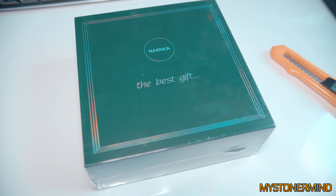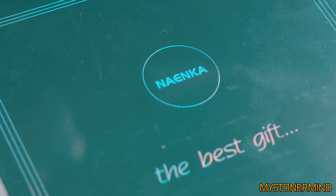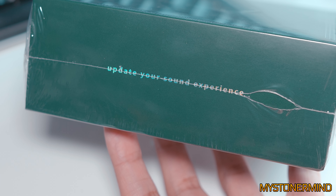And here we have the box. On the box we have the name of the company — Naenka. Naenka updates your sound experience.